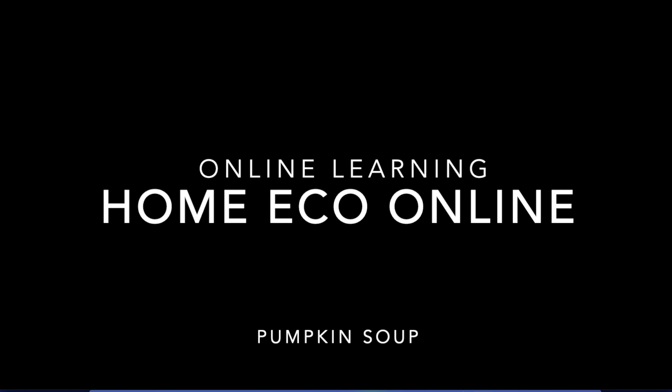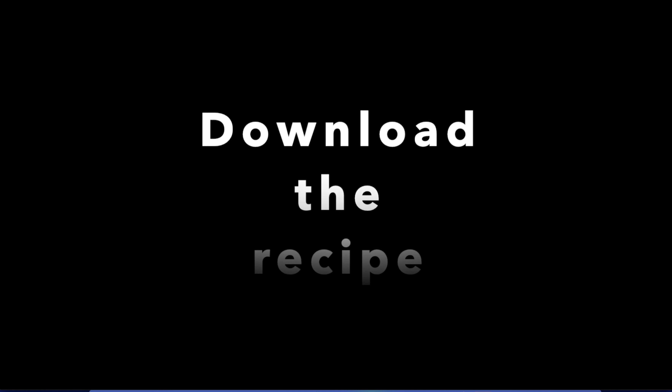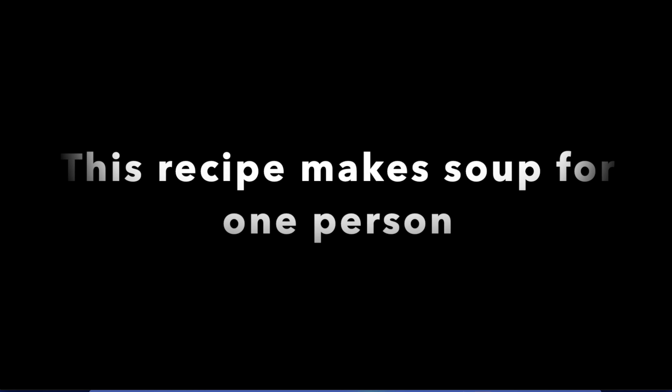Welcome to another Home Economics Online class. Today you're going to be making Pumpkin Soup. This recipe makes soup for one person.